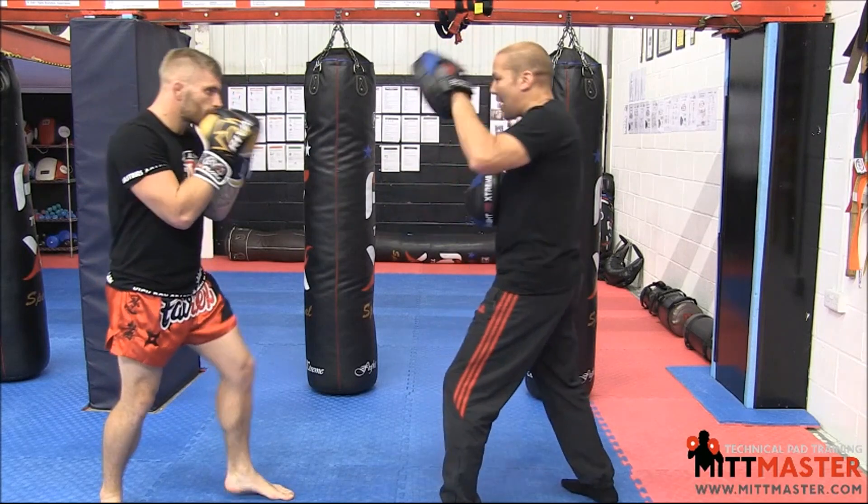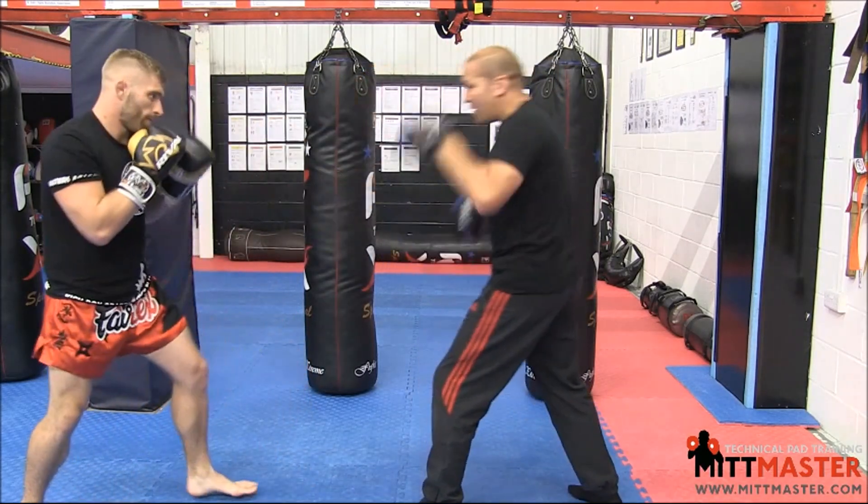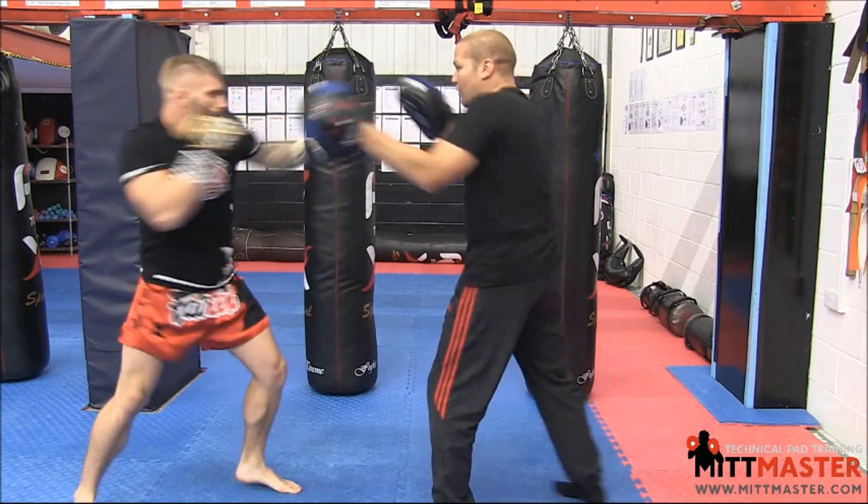So let's look at the combo again. He gives me the jab, looping overhand, uppercut, cross, hook — nice and small. Back up again: jab, looping overhand, uppercut, cross, hook.